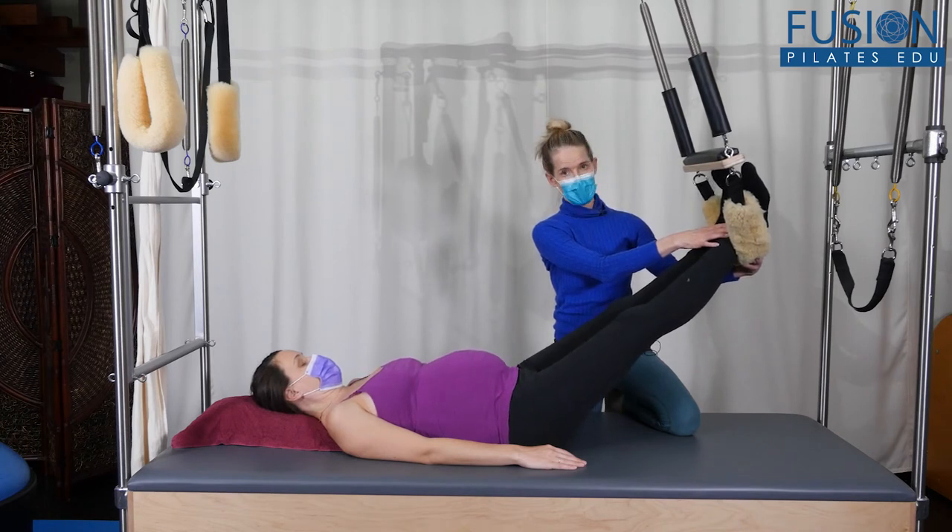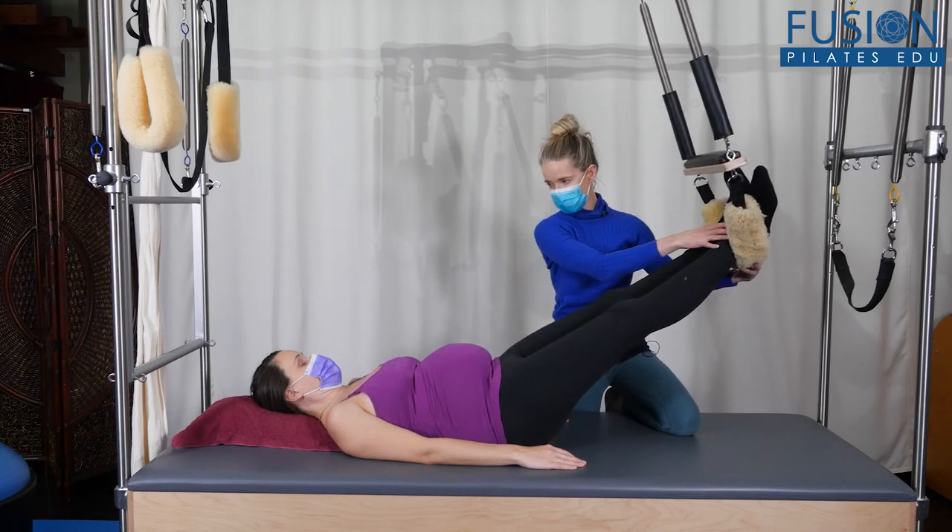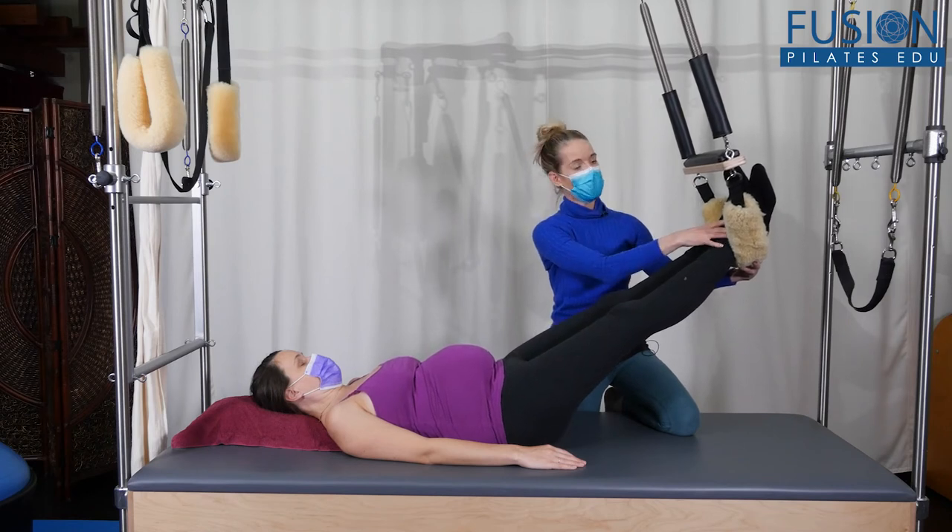We'll press down into the fuzzies and feel that her tissue is hugging around into the sacrum, and then she'll drape and open and hammock the back of her body.